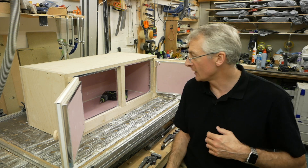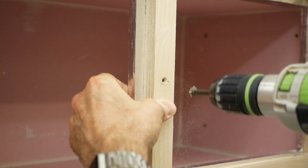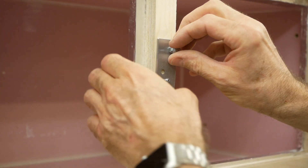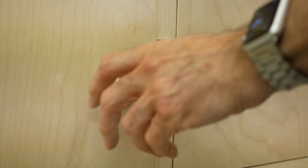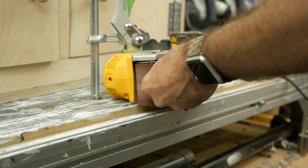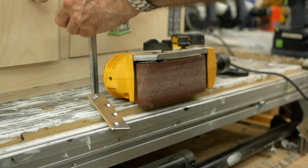With the latch bolted on, the sharp edges of the metal were chafing the doors. So I clamped my little belt sander to the bench to make a poor man's linisher and smoothed off the sharp edges of the brass — worked really well.